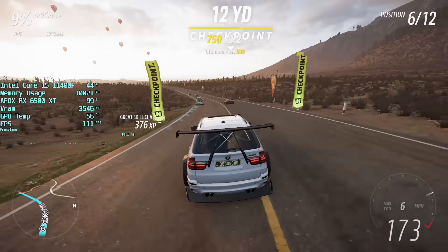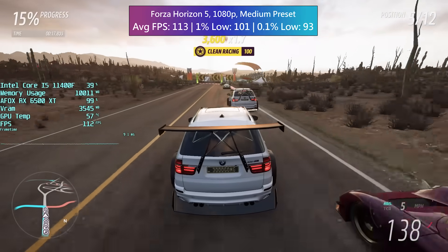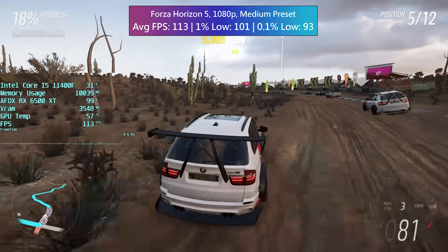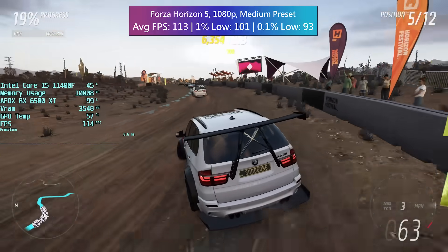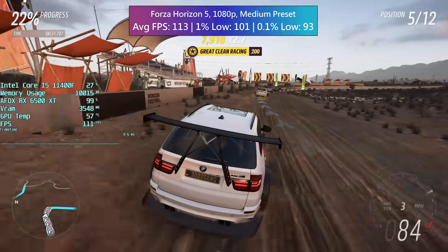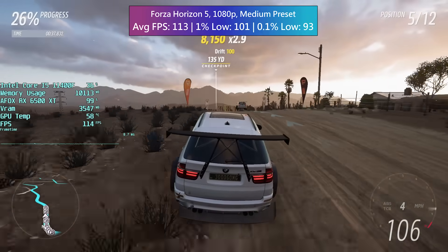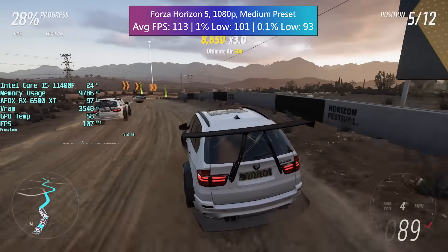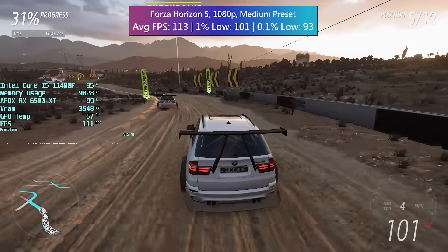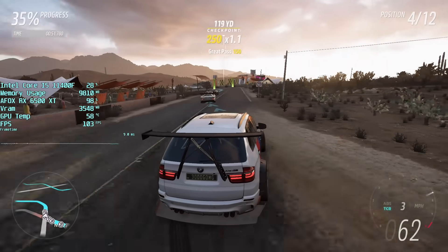Forza Horizon 5 did incredibly well with over 100 FPS. Medium settings are best — I tried high but the 4GB VRAM limitation hindered the percentile lows, though it was still playable overall. These figures are from a specific race so things may vary in different locations, and lower settings will increase performance. That said, I don't think turning the visuals down is really necessary. It ran really well and looked great. Forza Horizon 5 is incredibly well optimized and even lower-end cards can run it just fine, providing you manage your expectations.